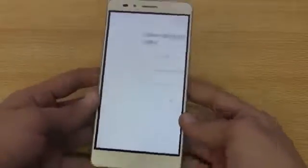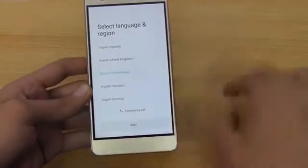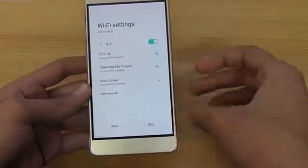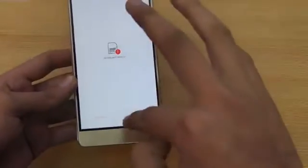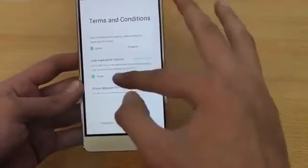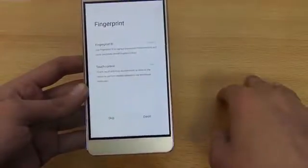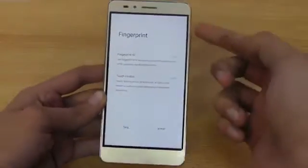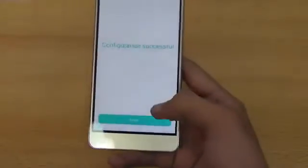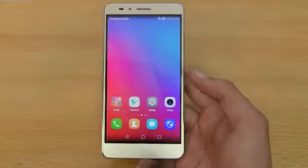The UI is called EMUI. Setting it up — selecting English, United States, then skipping through the setup steps, agreeing to terms, and clicking next. You can set up the fingerprint ID and touch control gestures for the sensor, but I'll do that stuff later. Clicking skip and begin, and now we're inside the UI.